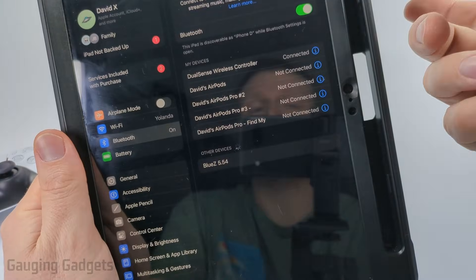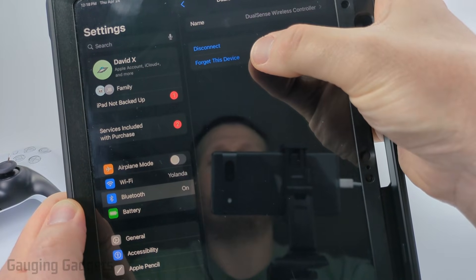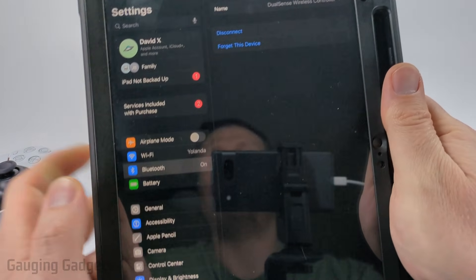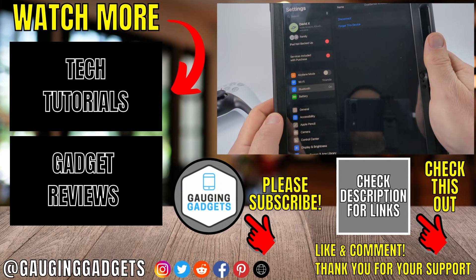Once you're done playing, if you want to disconnect just select the 'i' next to Connected and then select Disconnect or Forget This Device. I recommend Forget This Device because then you won't have any issues with the controller trying to connect to your iPad rather than your PlayStation 5.